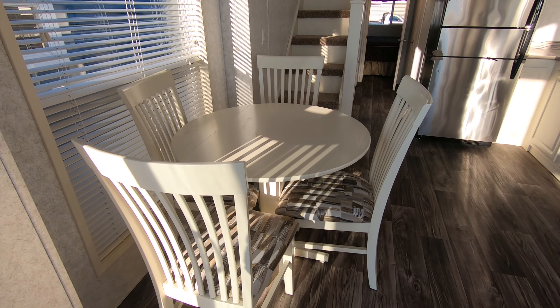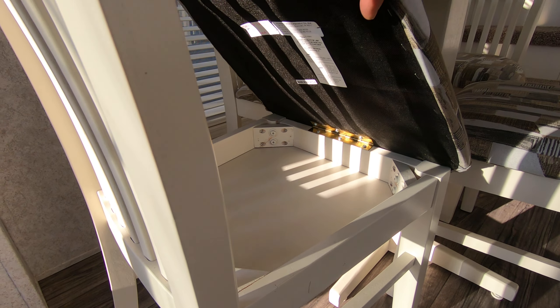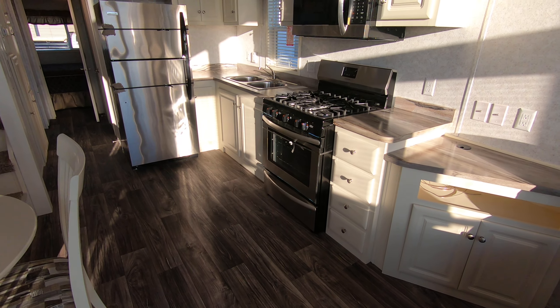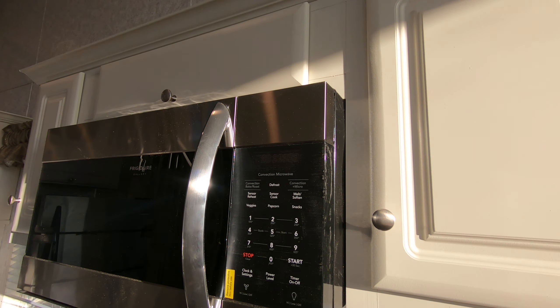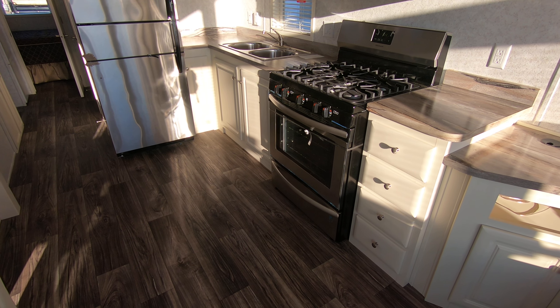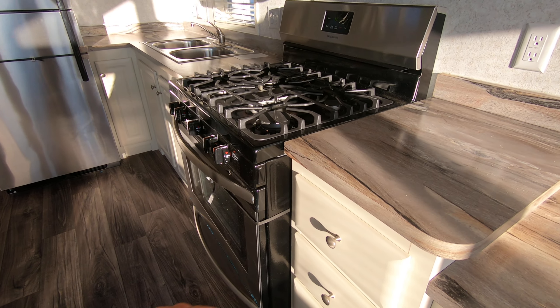There's a table and four chairs, and there's actually storage underneath the chairs — a little bit of hidden storage. You have a 30-inch convection microwave — that's the expensive microwave. I upgrade most of my trailers to the stainless appliances, not all of them but some. It's also got a 30-inch five-burner range — that's better than the range I've got at my house.